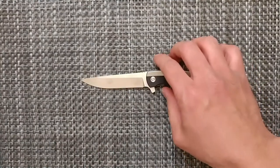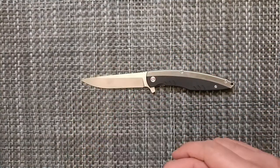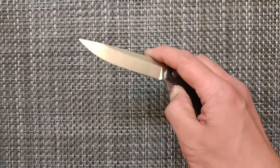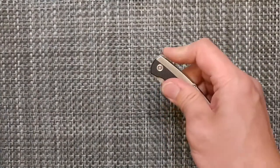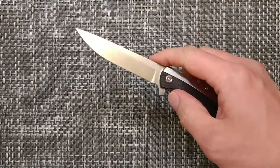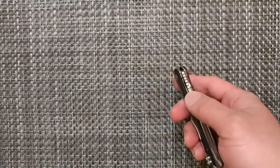This one has two deployment methods: light switch as well as push button. It does not work with inertia flipping — you can't shake it out with that detent. It has the push button and the light switch manner for deployment. No thumb studs, so those are how you'll be deploying this blade.